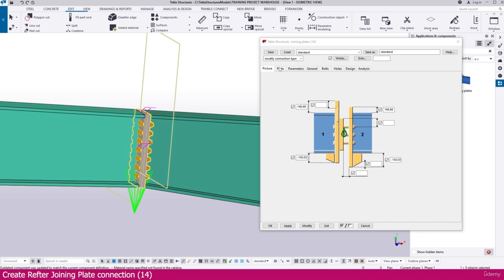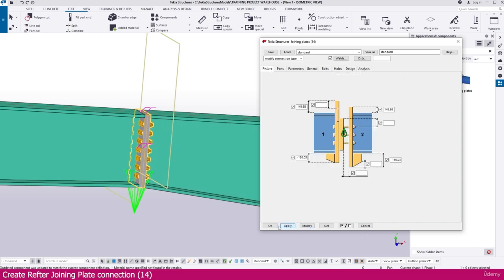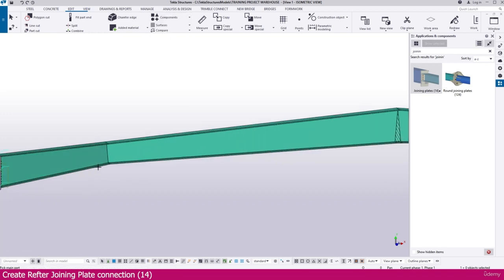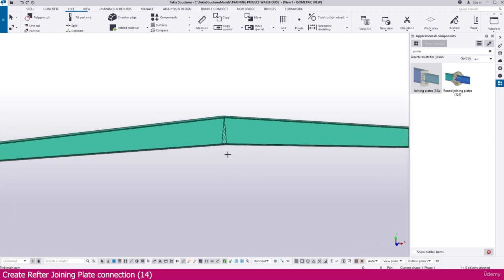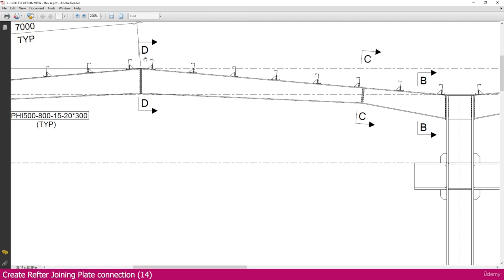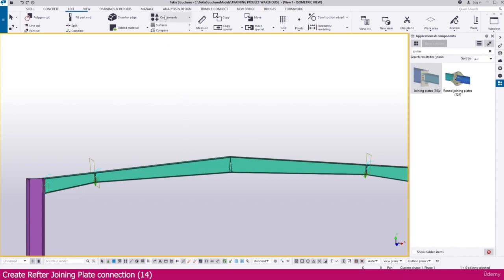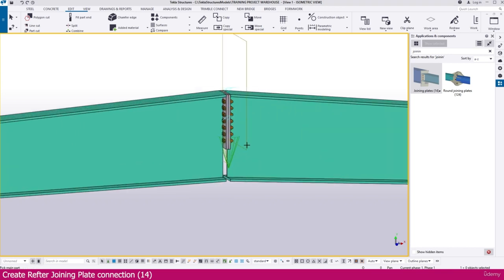Make any final adjustments needed — I set it to 148, then simply modify and it is perfectly placed. Once placed, if anything else is needed you can adjust further. Then modify, apply, and click OK. To apply the same connection to the next rafter location, go to Edit, then Component, then Create Current Connection. Select the members and the connection is placed.